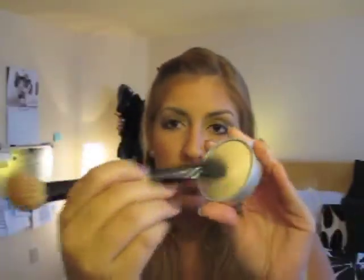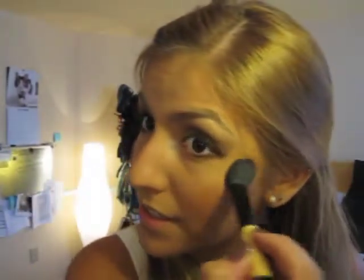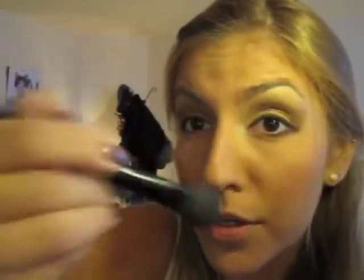I'm applying the illuminating powder — this is Beauty of Essence from CVS — using the smaller side of the blush brush, dabbing it in and going on top of my cheeks, dabbing it in, and then going straight up and down the nose.